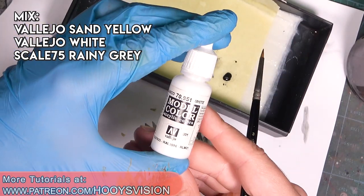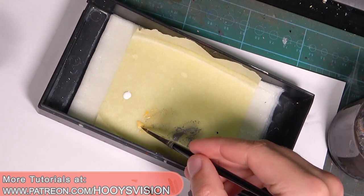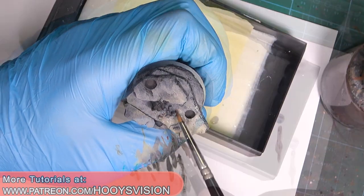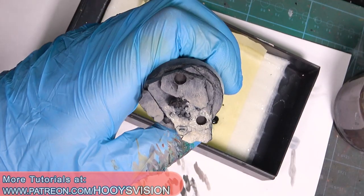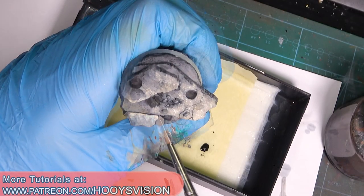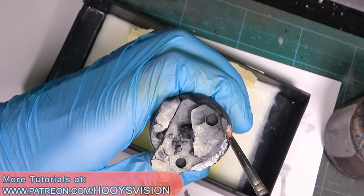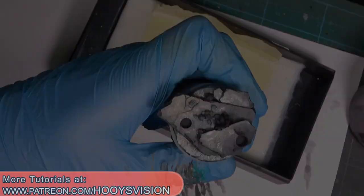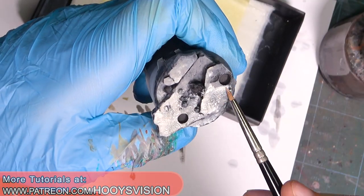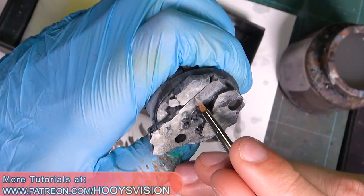Now let's add white color. I mix rainy gray, sand yellow, and a little bit of white. I want to water down the base and paint some highlights to give a nice effect. Once the layer is dry you can repeat the process. In the meantime I will highlight the edges with a mix of rainy gray and white.